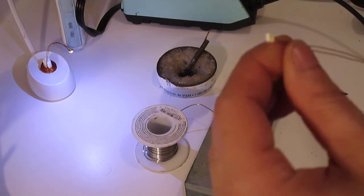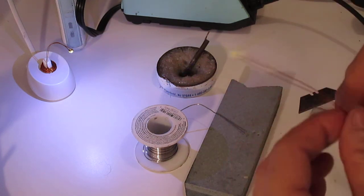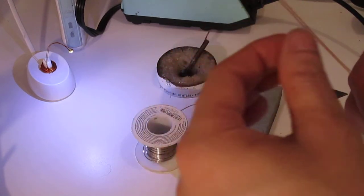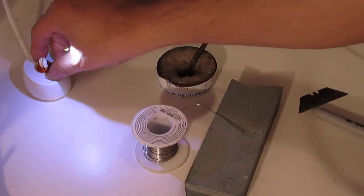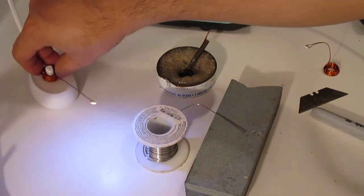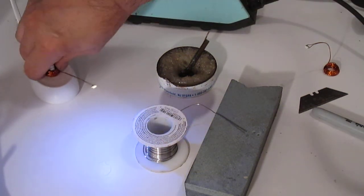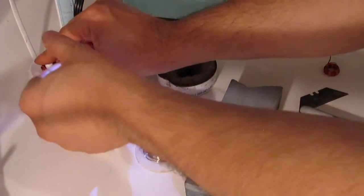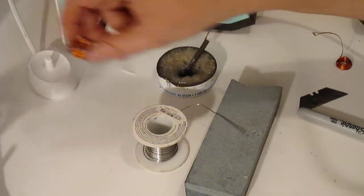Now just adjust the coil to your liking. It can twist either way - orientation doesn't matter. Even though LEDs are supposed to be polarized, in this case it doesn't matter. Let me test this one - they light up the same way. Bright and nice. You just have to wind your coil carefully.